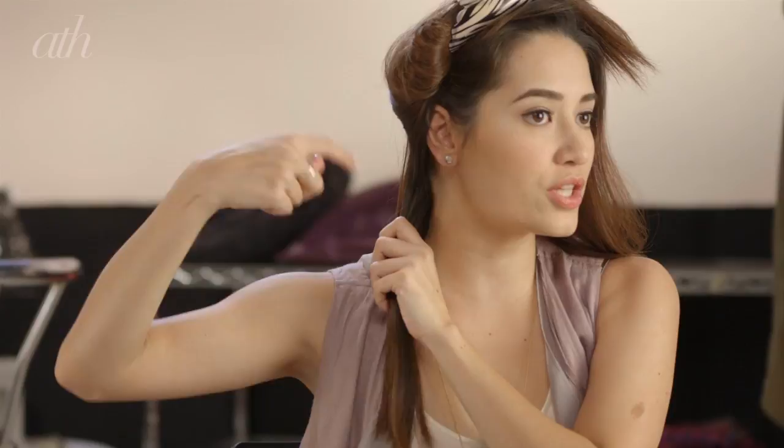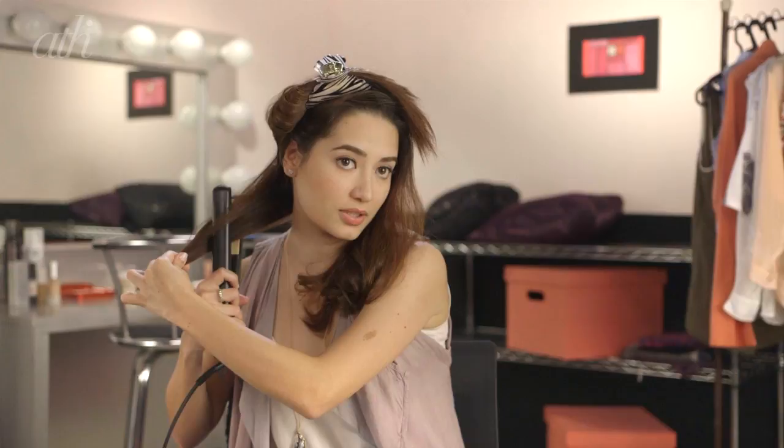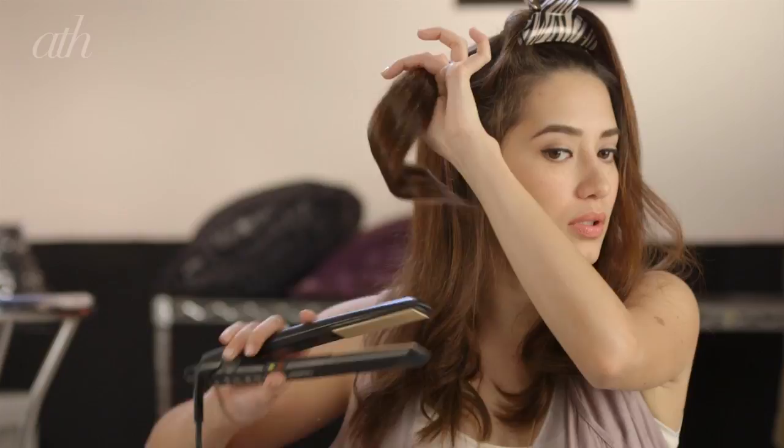And there you have it — it's curled! Once you get to the other side, put your hair from the bottom, clasp your hair in the hair iron, twist it around, and then pull out. See that? And then for this part, I like to add a little bit of drama when it comes to the top.